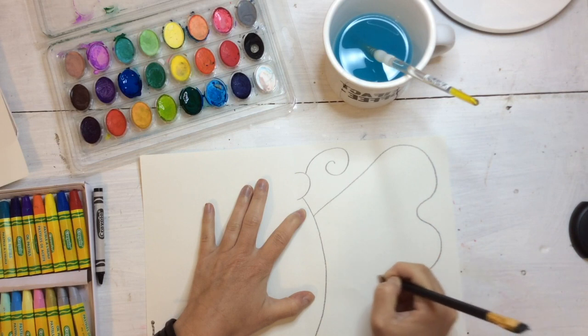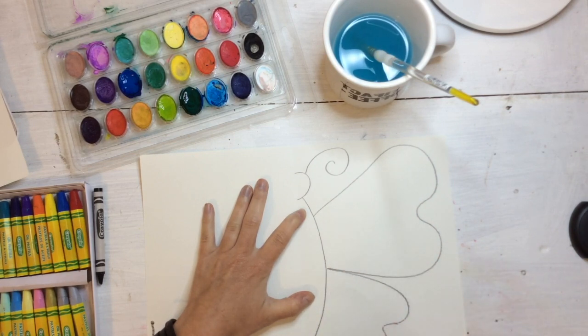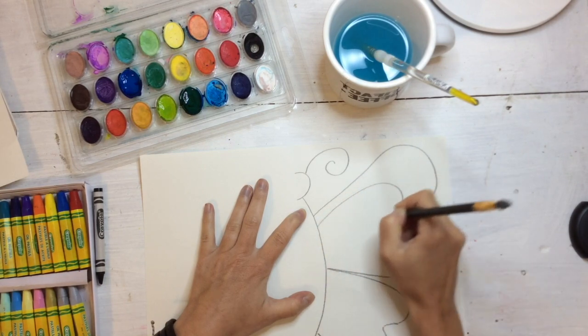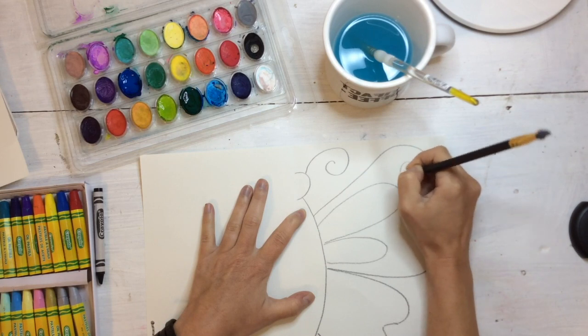Go ahead and finish drawing half of your butterfly on the right side of the fold. Notice how I'm really filling up my space — I'm not drawing tiny, I'm drawing pretty big, trying to take my drawing all the way to the right edge of the paper.